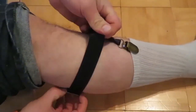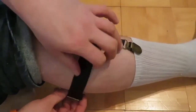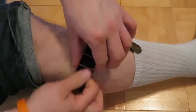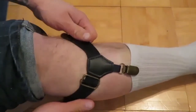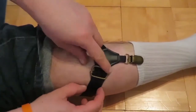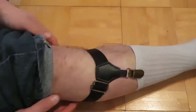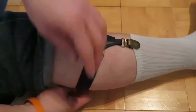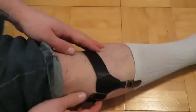To loosen it you just pull that. To tighten it, you pull that, hold on to this, and pull the outer strap — that's essentially how you put on these sock garters. To undo them, you just simply clip and then pull this off.